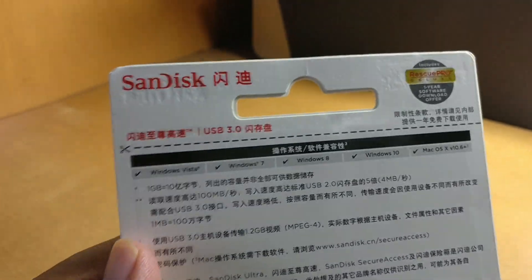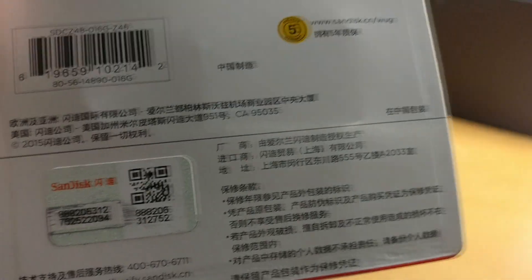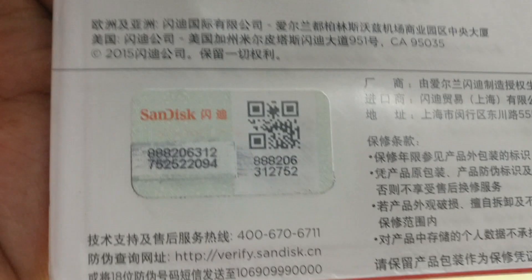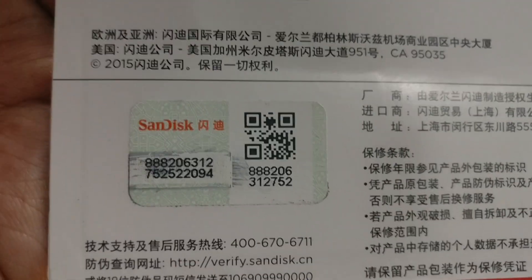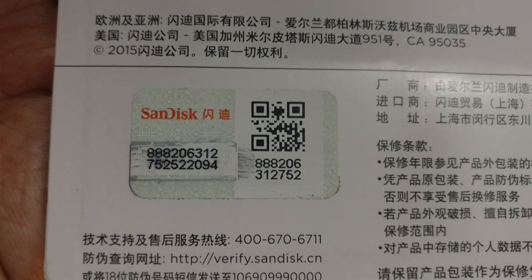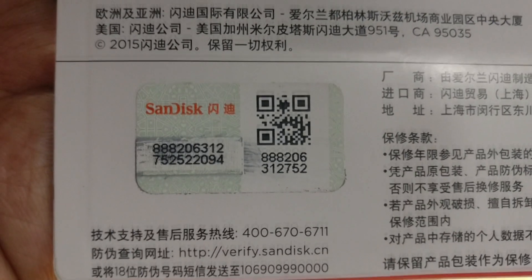The back side has some details, but all details are in Chinese, so I can't read it. There is one good thing in this Sandisk — they have given a barcode, and you can verify it on their site and register yourself for warranty.